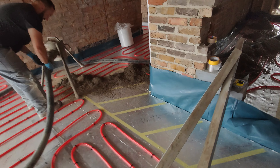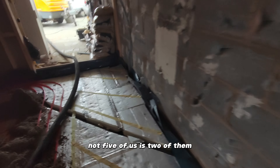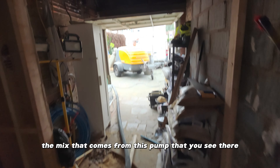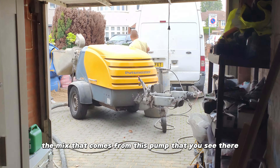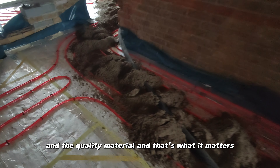Look at these screeding guys — they're properly geared up, they know what they're doing. It's two of them, not five of us. The mix that comes from this pump that you can see there is constantly fresh and quality material. And that's what matters.